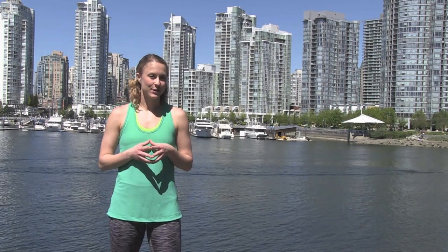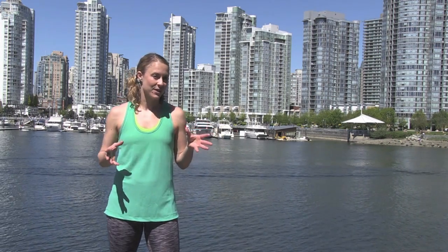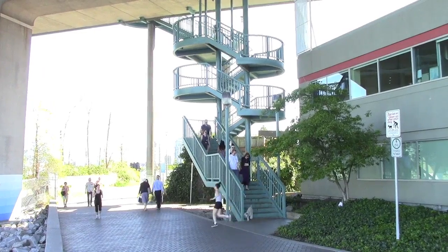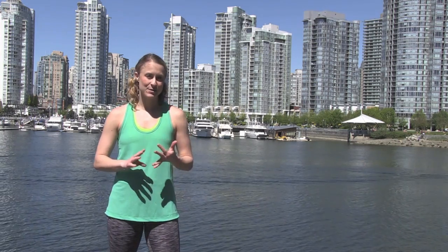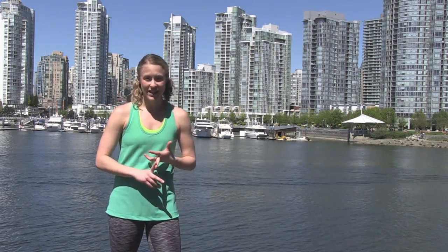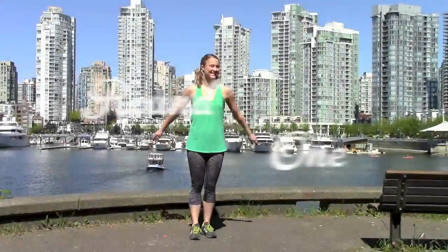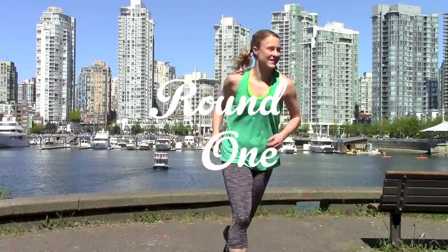You've got to find yourself a location with a good set of stairs. The ones I'm doing are about the height of a four-story apartment building. You can do this in a stadium, bleachers, a bridge like I'm doing, an apartment building, or an office building. The important thing is you should feel a burn in your legs by the time you get to the top.